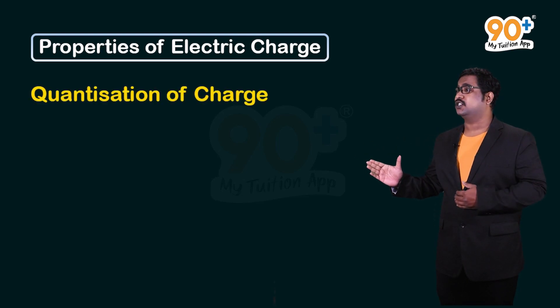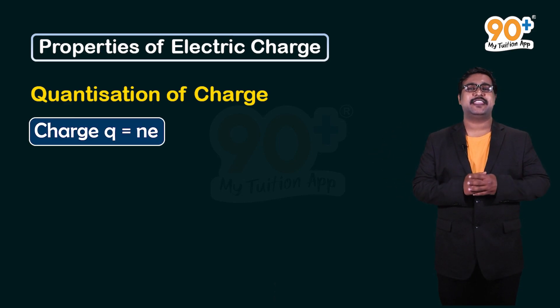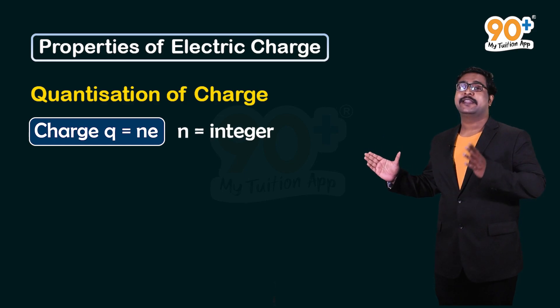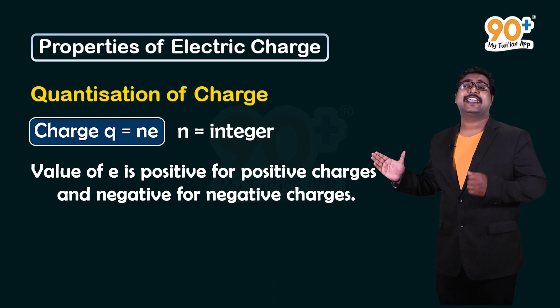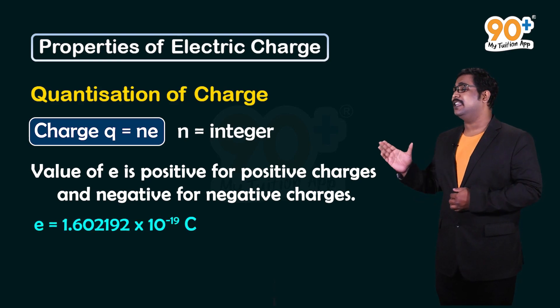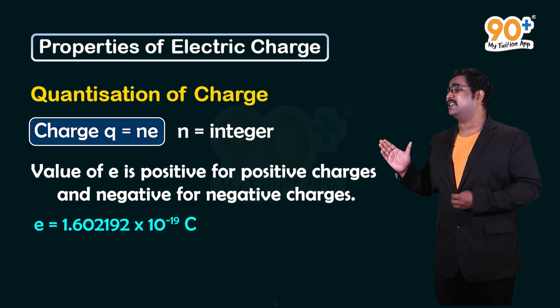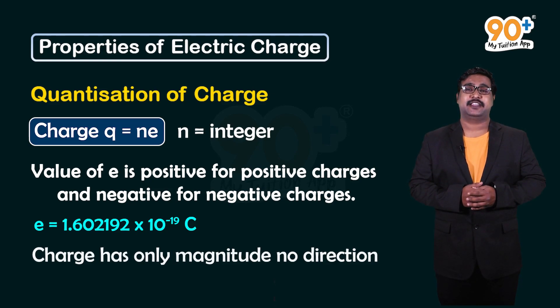Our next property is quantization of charge. Electric charge can be represented as q = ne, where n is an integer. The value of e is positive for a positively charged particle and negative for a negatively charged particle. The value of e is 1.602192 × 10⁻¹⁹ coulombs. Charge has magnitude but does not have a direction.